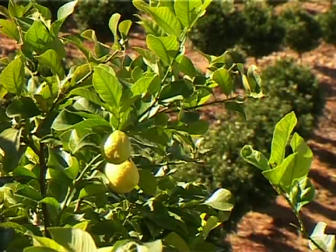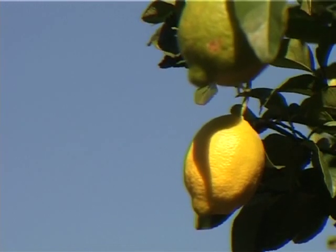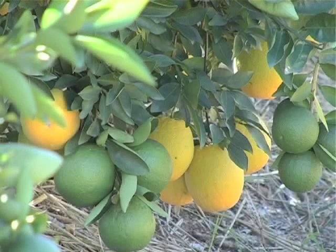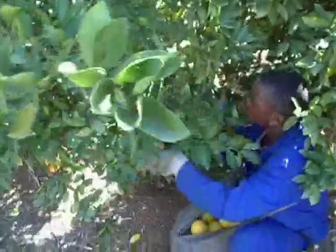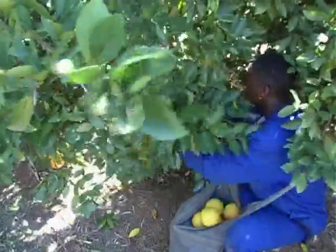It is also possible that the supervisor will be told to do selective picking. The manager will, for instance, tell the supervisors to only pick fruit that has a certain colour according to the colour charts, or to only pick export fruit. In this case, you must make sure that you are very clear on what is required.